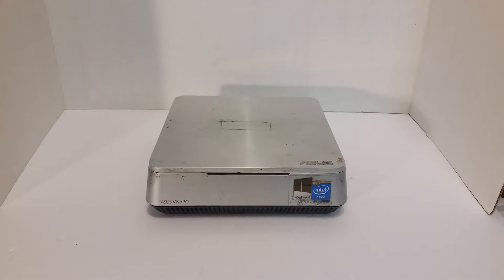Hello boys and girls. Today we're going to talk about how Donald Trump took down the World Trade Center. Just kidding — I'm doing a teardown of this ASUS model VM40B.